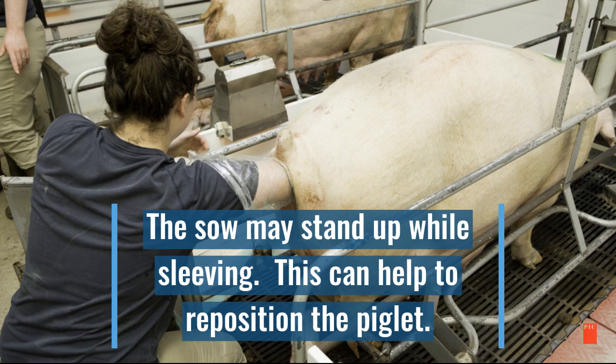The sow may stand up while sleeving. This can help to reposition the piglet.